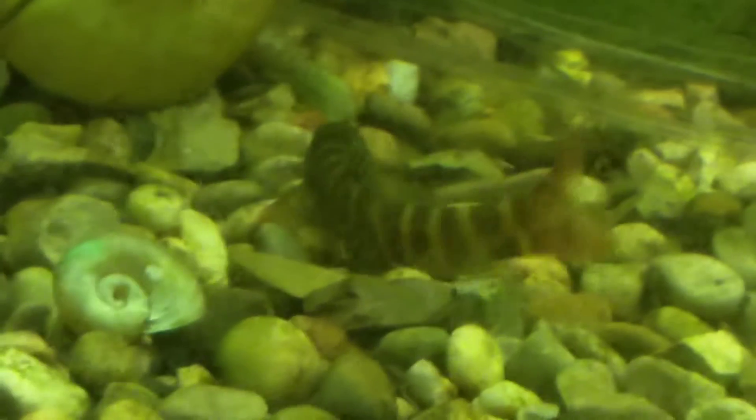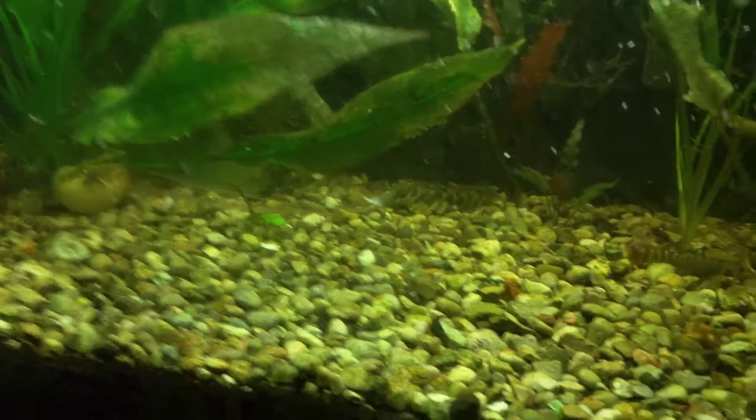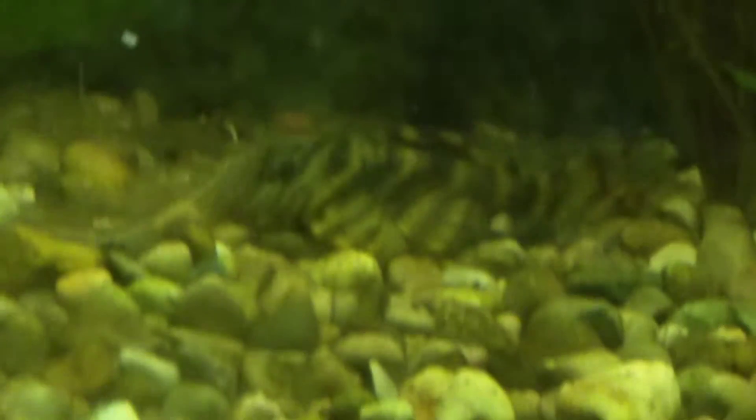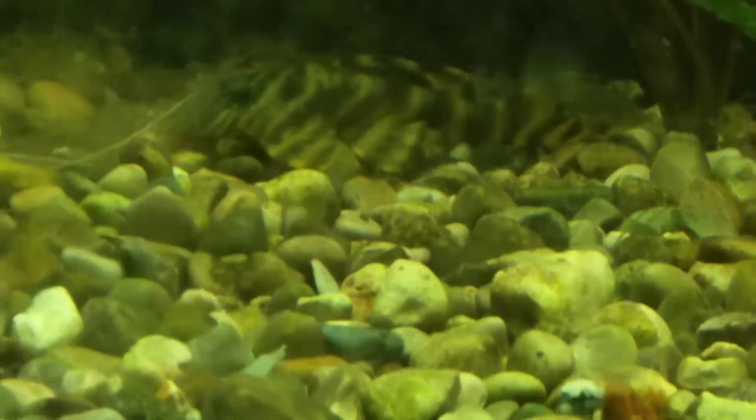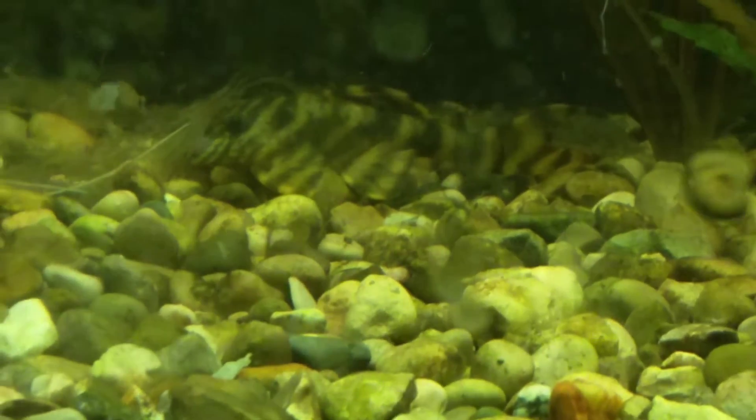There's one of my bottom feeders there - I have two of those. I don't remember the names of those either, sorry about that. Oh, there's my pleco. It's got some really nice color on it. It's still pretty small, but I haven't had it for all that long, maybe six months or so.